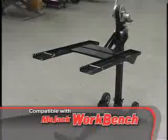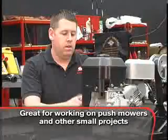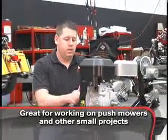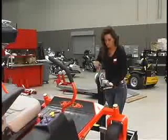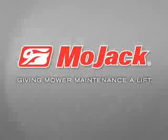The MoJack Pro is compatible with the optional workbench attachment. The MoJack workbench gets your push mowers and other small projects off the ground to a comfortable working height. Take the hard work out of mower maintenance with MoJack — giving mower maintenance a lift.